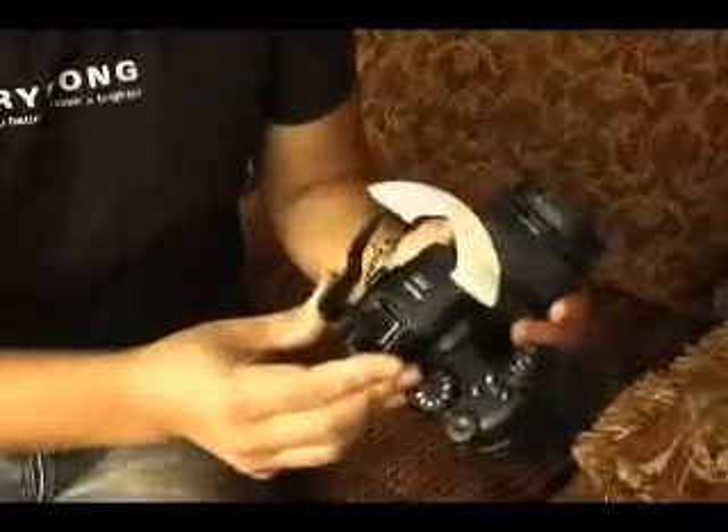Another challenge with pop-up cameras is that on anything with a pop-up flash, when you stick something into the shoe, it thinks there's a flash on it and won't pop up. What's cool about mine is that even when you stick this in, it'll go ahead and pop up.